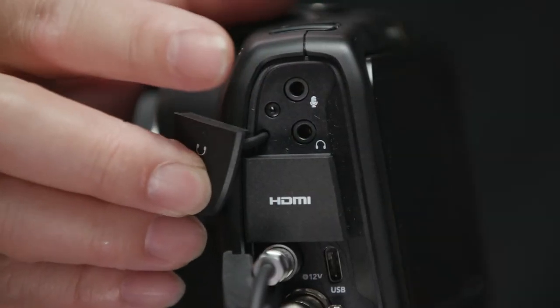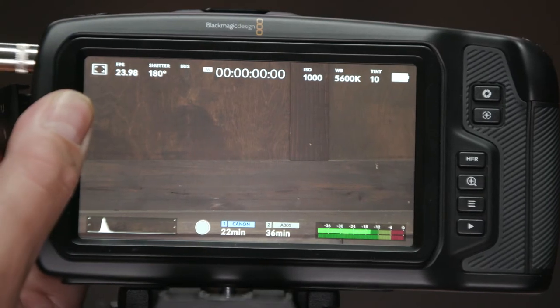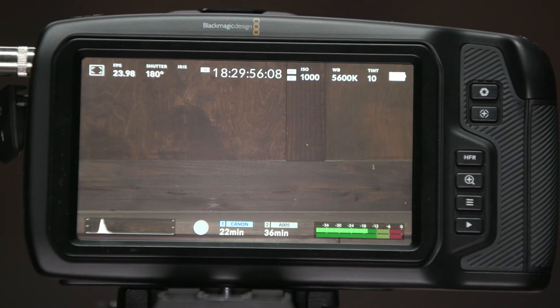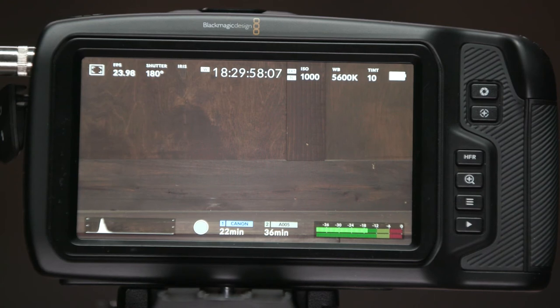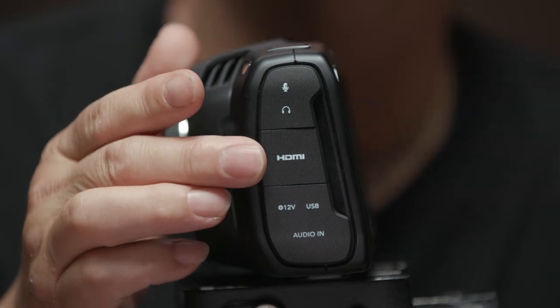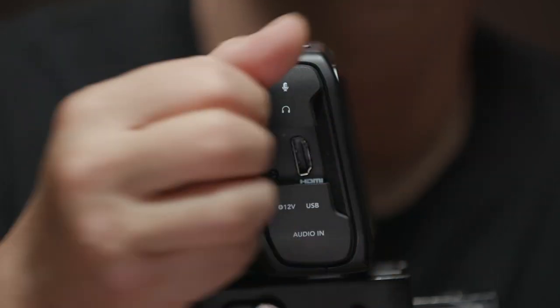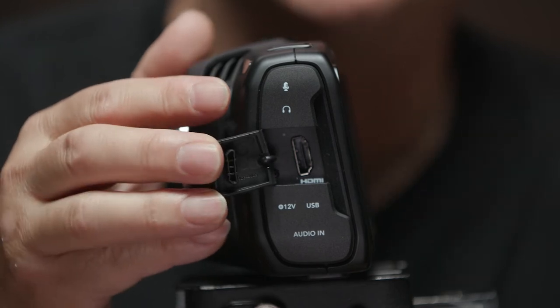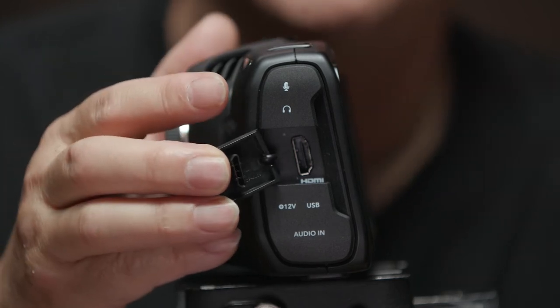Another pro feature is timecode input — there's a 3.5mm audio jack and the camera can auto-detect linear timecode fed via the mini jack, recording timecode in the metadata. The Achilles heel of this camera is the HDMI output. I really wish they could have fit a 12G-SDI connector, but I guess we can't have everything.